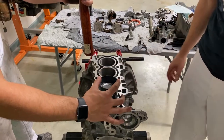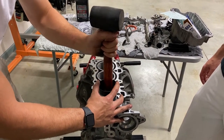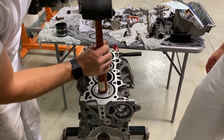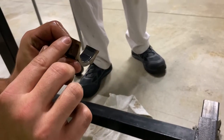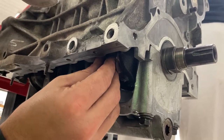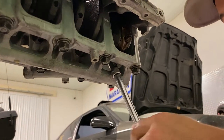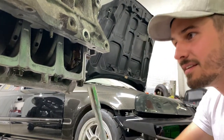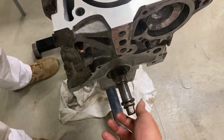Hold this down nice and flush. The cap won't have a number here but it will have a number here that matches up with the cap on the other side, and then we can get these nuts started. We'll give these a little bit of a snugging until we get to final torque — just give it a nut to seat.